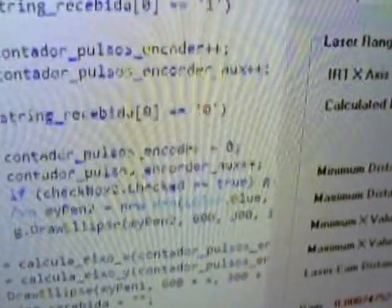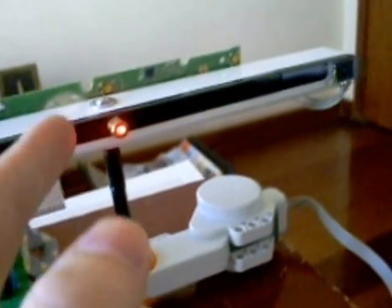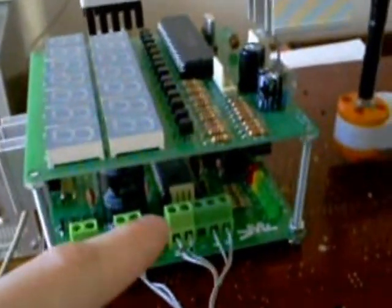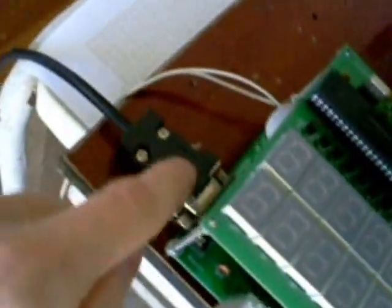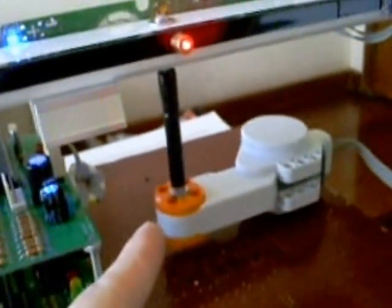Behind this window is the software written in C#. We also have an additional component — a servo motor from LEGO. This servo motor is going to spin the main part which contains the laser and the camera. The servo drive uses a DSP microcontroller that reads out the position from the quadrature encoder of the servo and sends it over serial to the computer, while also controlling the spinning speed using PWM technique.